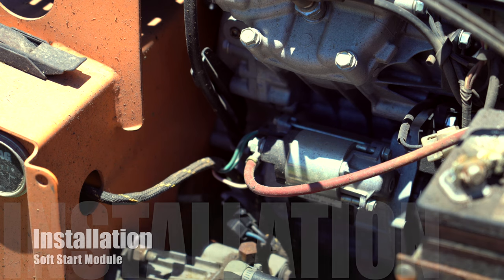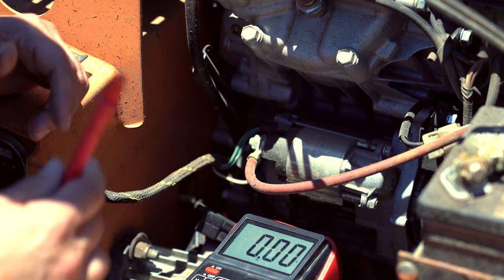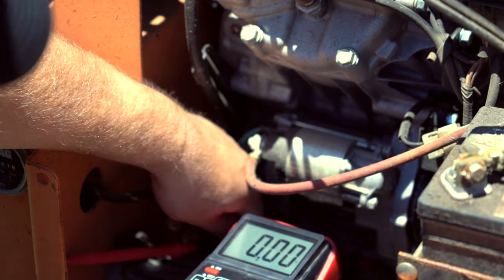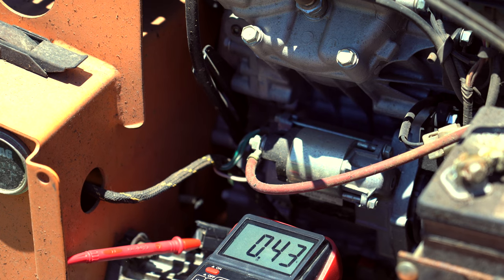So what we're going to do is go ahead and find our clutch wire. We're going to go ahead and unplug it. Then we need to verify which of these wires is positive. I've got our lead in. I'm going to go here and turn the ignition key on. Ignition on. Pull on the clutch.